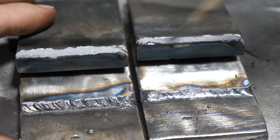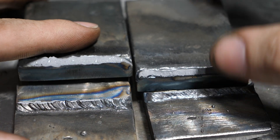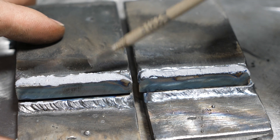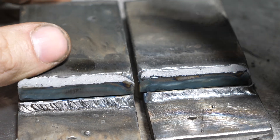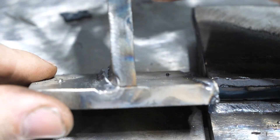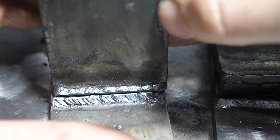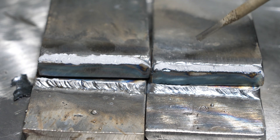Looking at these, they both failed — but by 'failed,' I mean all of these tests fail for this application. The 6011 was significantly stronger than the 6013. The simple reason for that is mechanical strength: when you have more penetration into the plates, it's going to pry from back there, and it's going to take a lot more force to tear through that weld. So the 6011 failed at far higher strength, as expected.